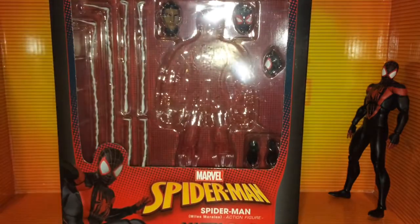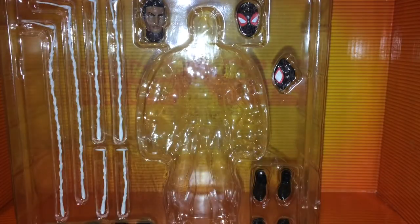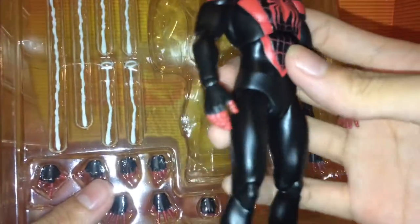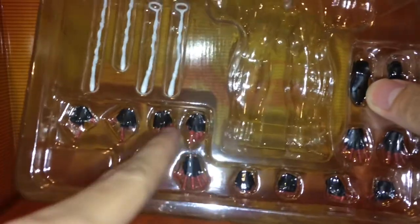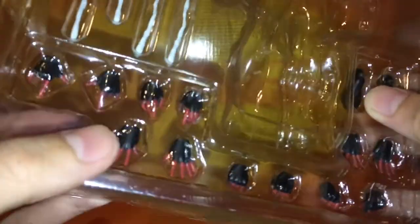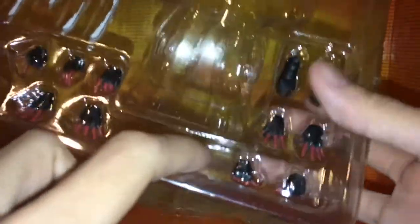Without further ado, let's take a look at the accessories. Outside of the usual Mafex stand, it comes with some interchangeable hands. Outside of the package, it comes with these open resting type hands. Then he comes with the flipping hands, different hands for holding the mask, open wall crawling hands, fist hands, and web grabbing hands. Another pair of wall crawling hands, along with these feet, have magnets.